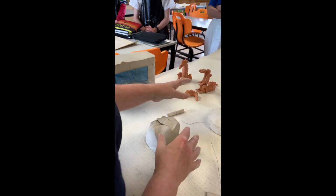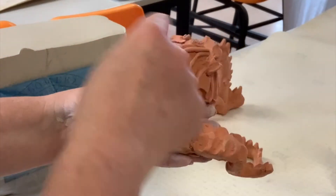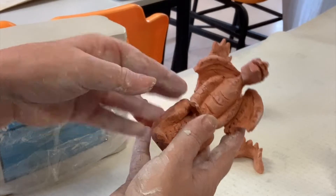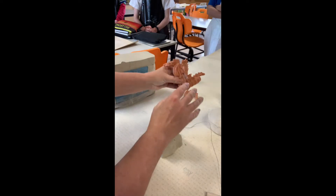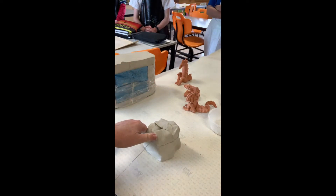Our little clay dragons are mainly one big coil with four small coils, and then we can add our bits of decoration as we go. We're going to start — that's probably a bit too much clay to get started with.